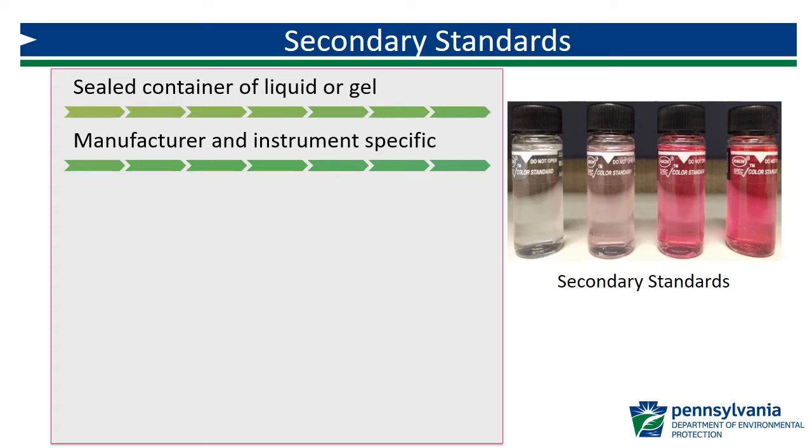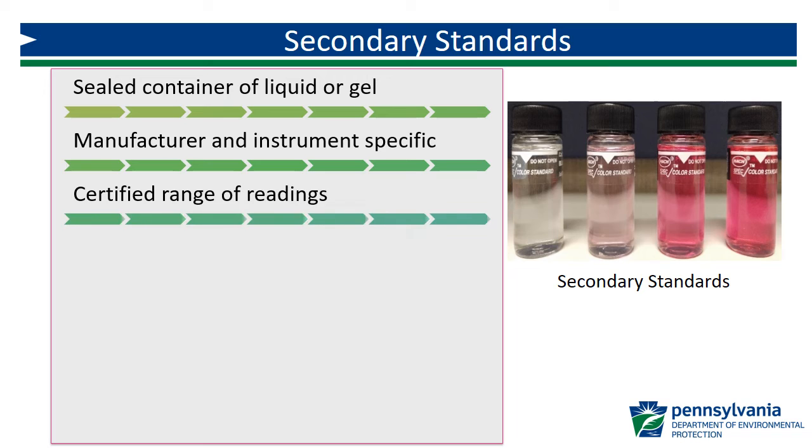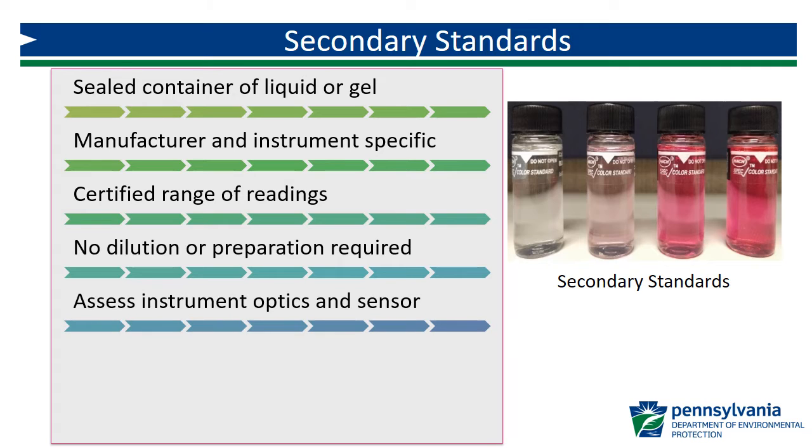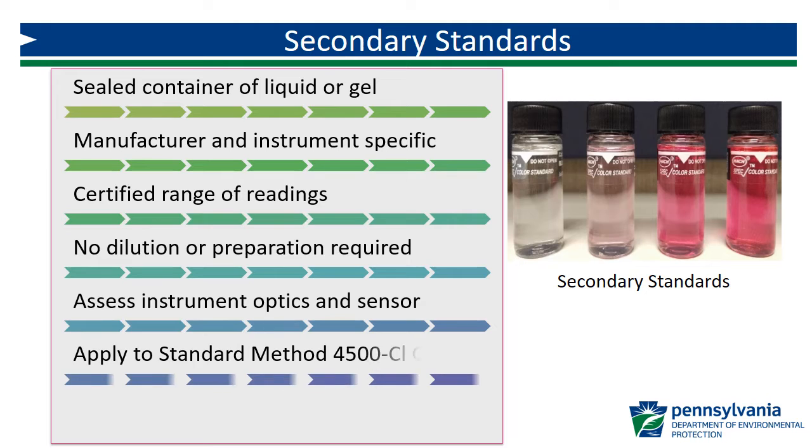Not all manufacturers produce secondary standards. Each set will be accompanied with a certificate from the manufacturer that certifies an acceptable range of readings that the individual standards should produce. Unlike primary standards, there is no dilution or preparation required for secondary standards and the containers should not be opened. Secondary standards can only be used to assess the optics and sensor of applicable meters. Standard Methods 4500CLG is the only free or total chlorine method that is covered by secondary standards.